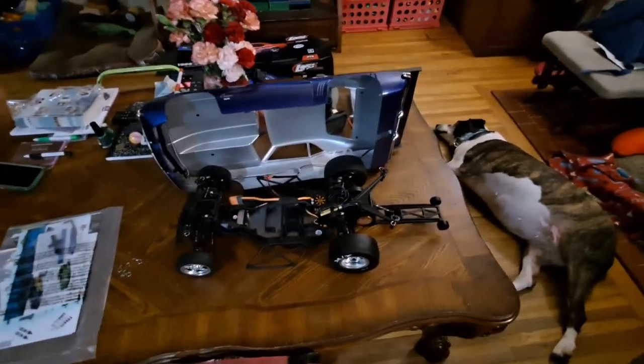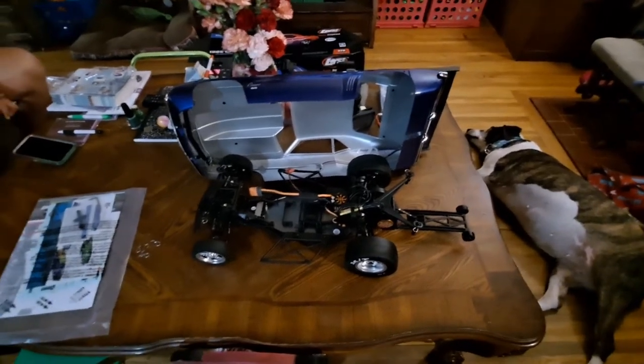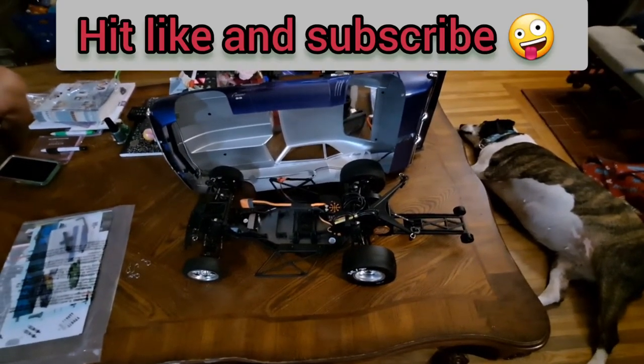I'm gonna see if I've got a battery pack charged up that fits in it, and we'll take it out and see what it does.